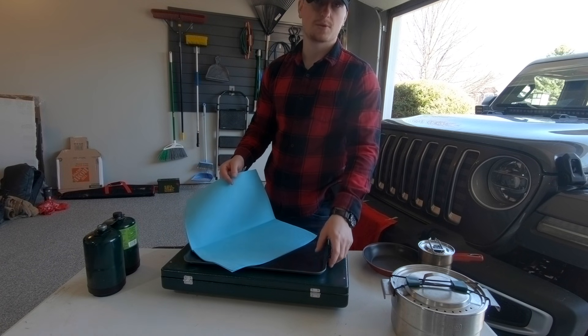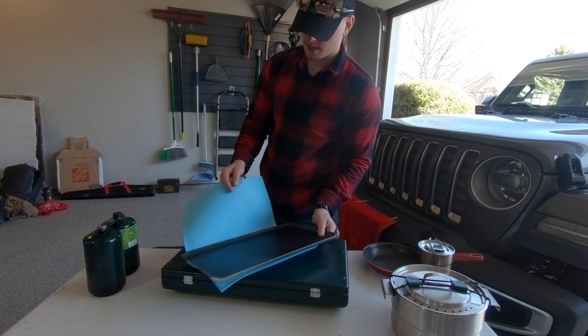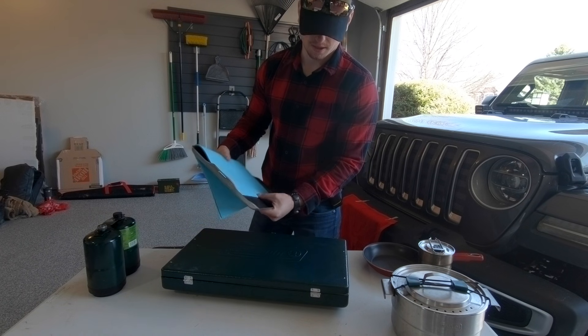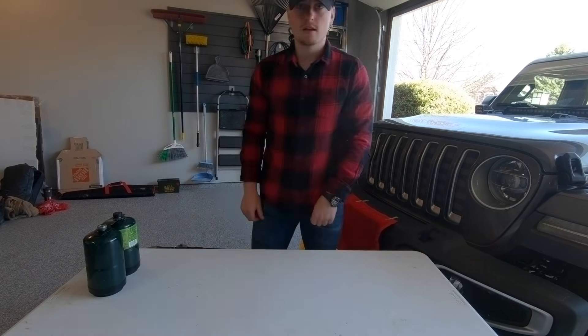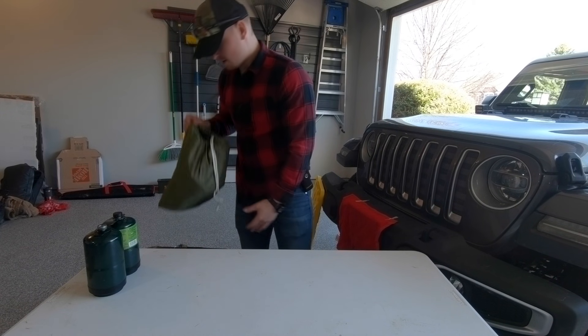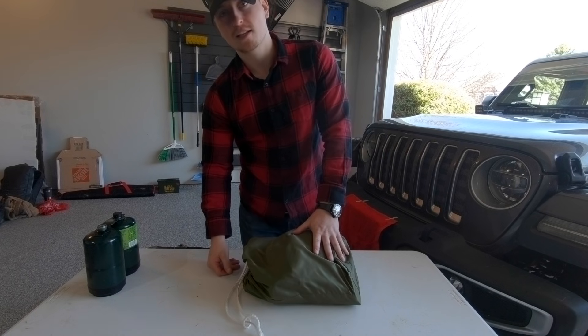The chamois works great for cleaning dishes as well as protecting the skillet when we toss it into the bucket.